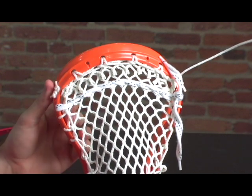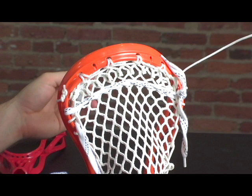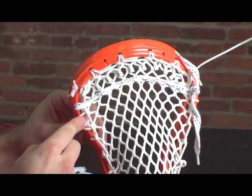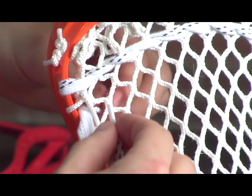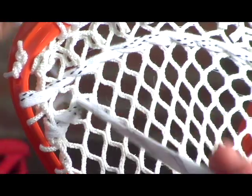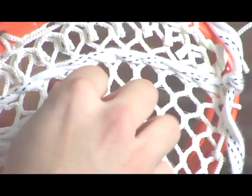Now we're going to skip one row of diamonds and put the second shooting string across. Since you don't have any open sidewall holes, you can use the space created by the sidewall string. Find about the halfway point and use that criss-cross pattern all the way across. You want this shooting string to be just a little bit looser than the top one, as this will give you a nice smooth release.